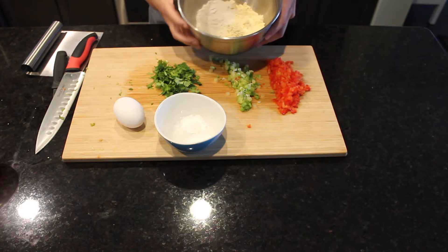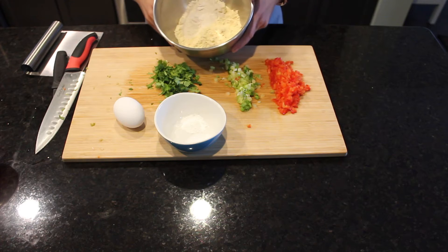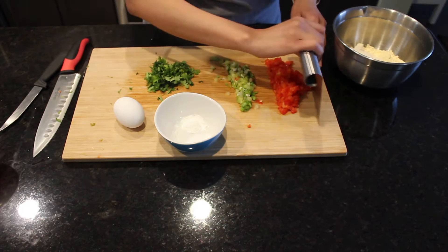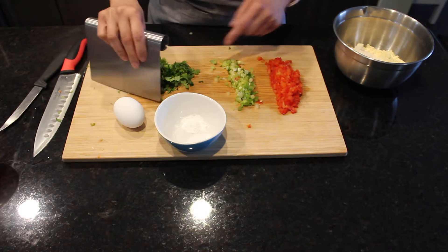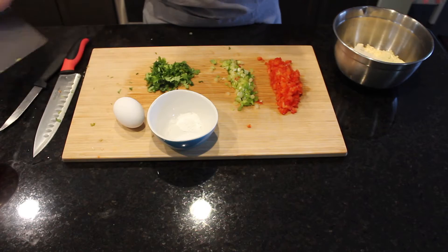Hi guys, today I am making savory graham flour cakes. For that I am using one cup of graham flour, that is besan, one fourth cup of bread flour, and here I have some chopped bell peppers, spring onions, and some chopped coriander leaves. I am also adding one teaspoon of salt and one teaspoon of baking powder.